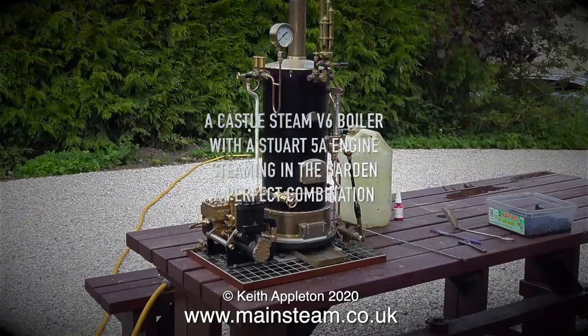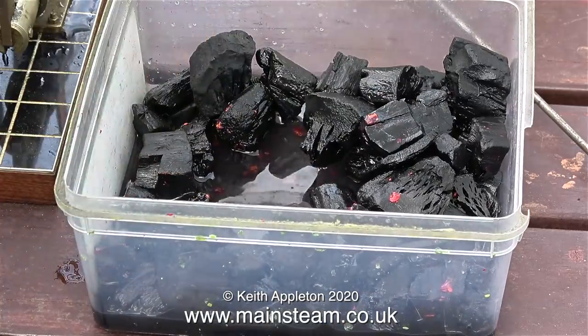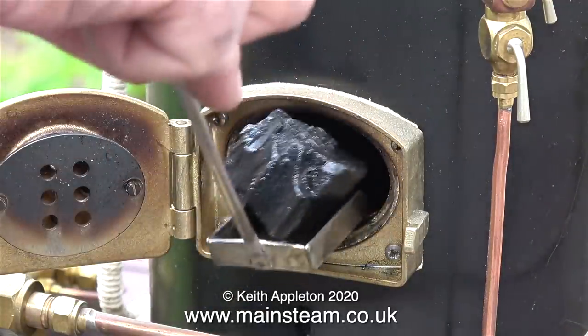On my traction engine I would use kindling wood to light the fire, but to light this boiler I've decided to use charcoal soaked in white spirit. The white spirit I used was some I'd been cleaning paintbrushes in, hence the red bits you can see in the charcoal.